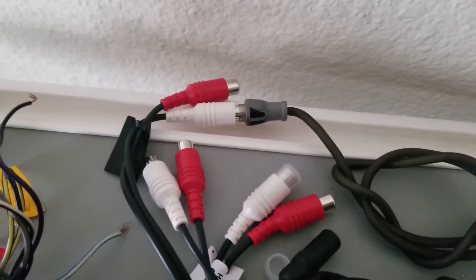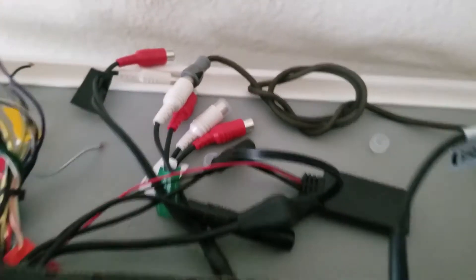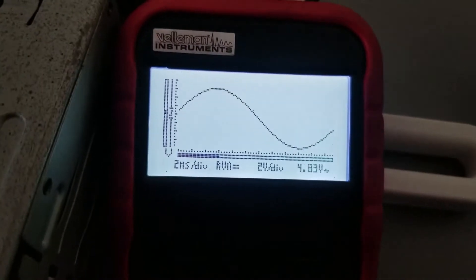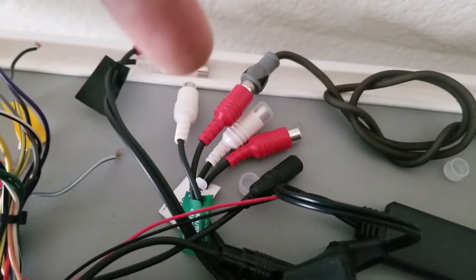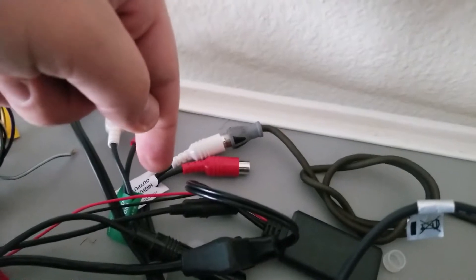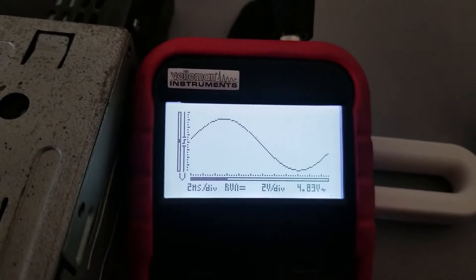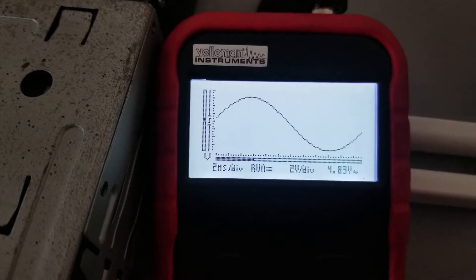I switched to the white subwoofer RCA output and it also has a clean 4.76 volts. Then I switched to the white rear output — with max volume on the head unit and phone — I'm seeing 4.83 clean volts. Switching to the rear red output, I'm seeing 4.83 clean volts. On the front white RCA I'm getting 4.83 clean volts, and lastly on the front red output I'm also getting 4.83 clean volts.